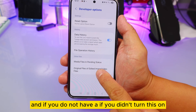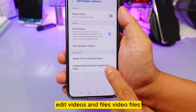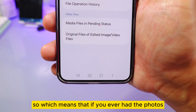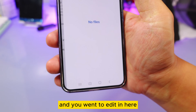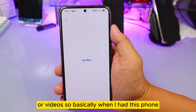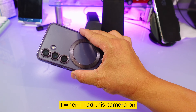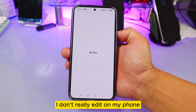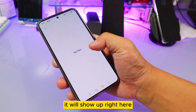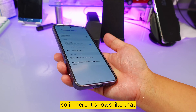If you didn't enable this feature, these files will stay there. There's also an 'Original Files' section for edited photos and videos — so if you've ever edited a photo or video on your phone, it will show you the original file right here. I don't edit much on my phone, but if you do, your originals will appear in this section.